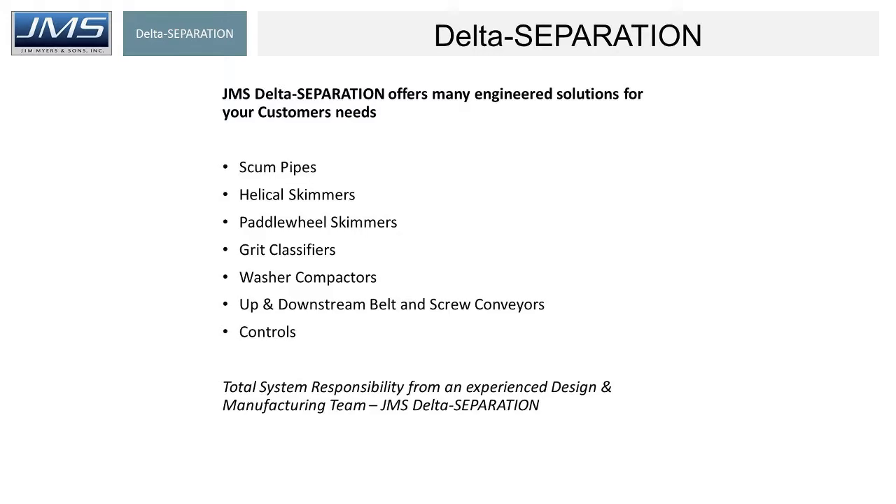That's pretty much the story on Delta separation. We've covered the products I went through, and we also provide belt and screw conveyors both upstream and downstream for these products. On our website there are numerous photographs, and there are also learning center videos that we're getting a lot of really positive feedback on — topics like how to size a scum pipe, or whether you need intermediate support for a scum pipe. Learning videos are readily available. For anything beyond that, we appreciate you going to our reps around the country or coming to us directly and we'll get you any information you need.